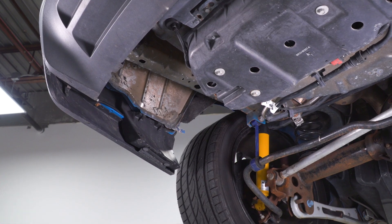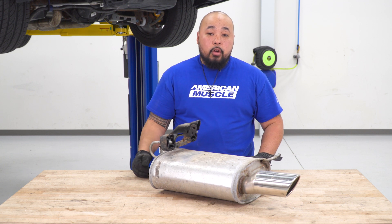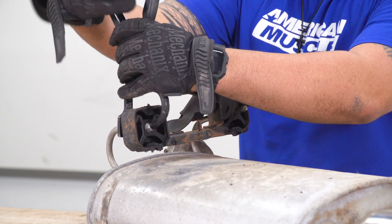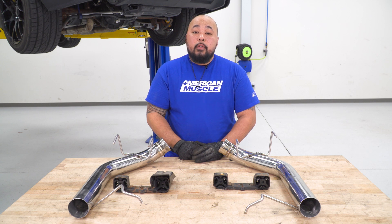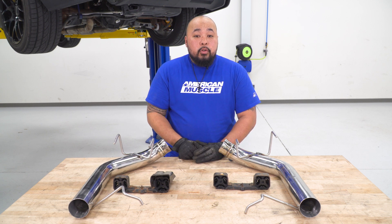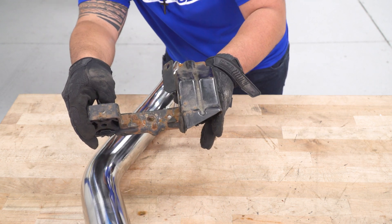Grab your extension so we can get the bolt located at the back unbolted. Now grab your 14-millimeter and we'll get the center bolt undone. Make sure you're supporting the muffler because after this comes out, your whole muffler will come down. Repeat those steps on the other side. With your factory axle back removed, we're gonna be retaining the exhaust hanger, so go ahead and grab your hanger tool — don't be afraid to hit it with some PB Blaster to get these hangers off. The bigger bracket goes on the driver side axle back, with the smaller bracket going on the passenger side.